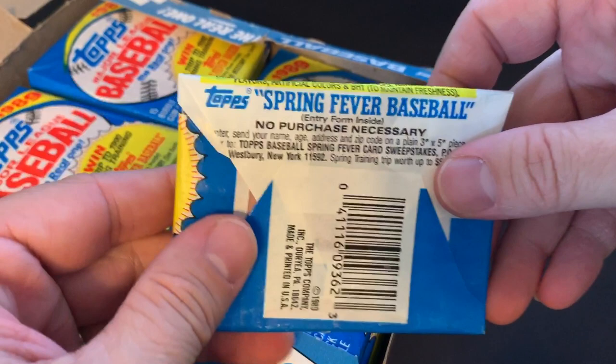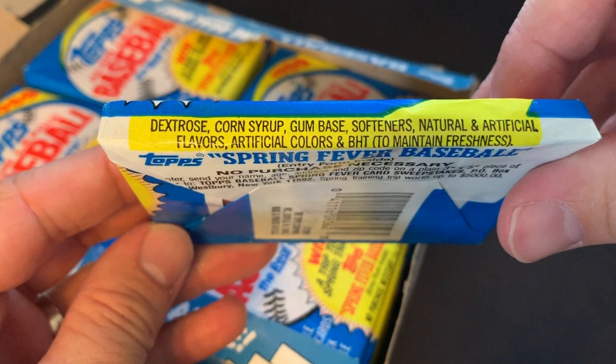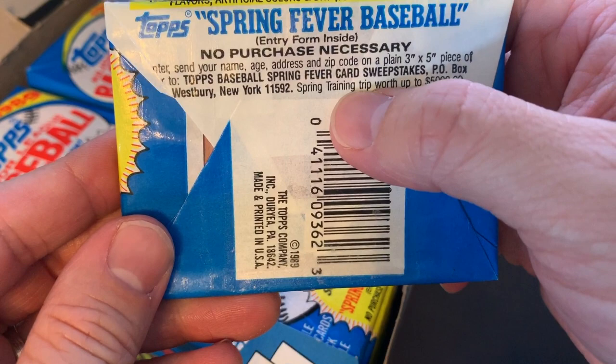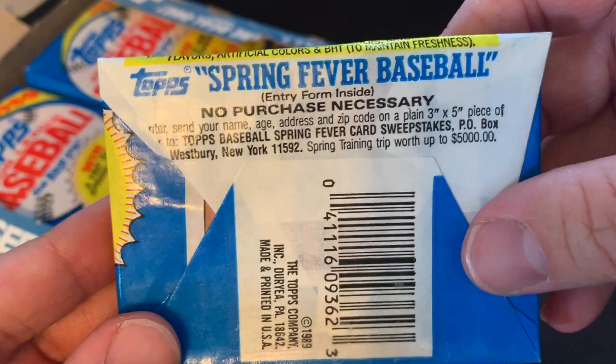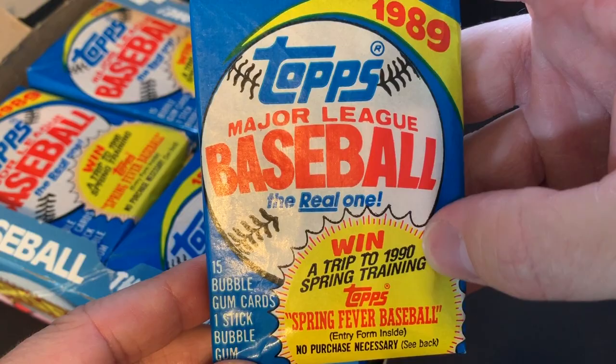We had a Spring Fever Baseball promotion — no purchase necessary. Oh, there's the bubble gum. A spring training trip worth $5,000 at the time. That was cool. I wonder if anybody ever won that, if anybody ever got to take part in that back in 1989 or probably the year 1990 spring training trip. So these are cool. Let's go ahead and get through them.